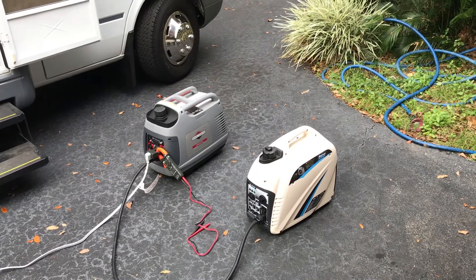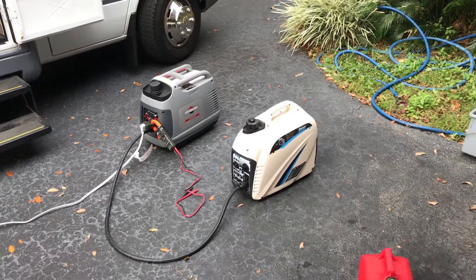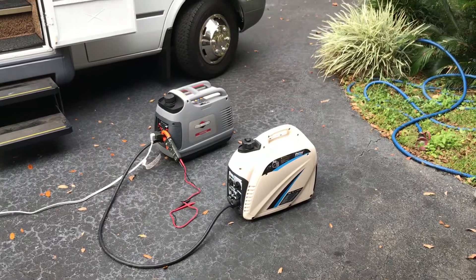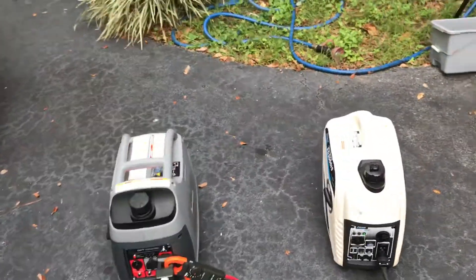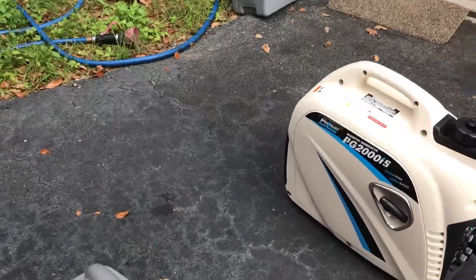Both of these little generators will start the RV air conditioner by themselves. I just wanted to show you how that works. When we crank the Briggs back up, listen to the load go off the Pulsar. You ready?